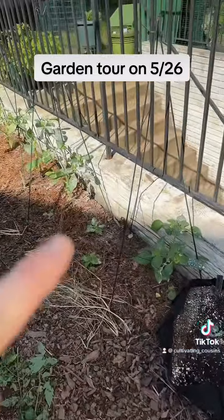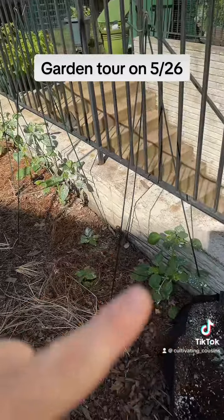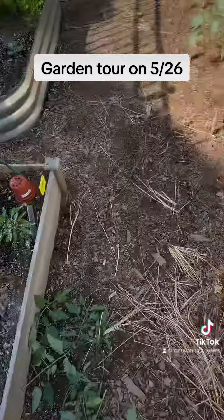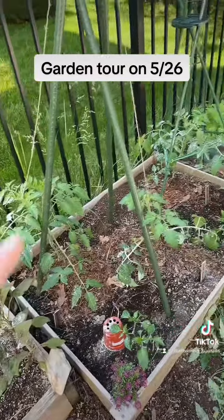I have tomatillos — all those are different tomatillos. Here I have ground cherries. I have two peppers and tomatoes.